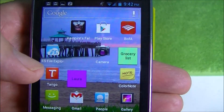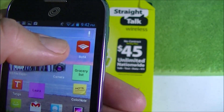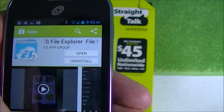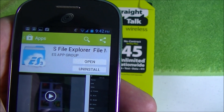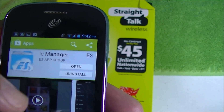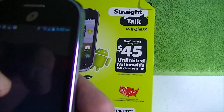The app I use is ES File Explorer, and you get that from the Google Play Store. You would just go there, search the Google Play Store for ES File Explorer — it's a file manager. You will have to install it, of course.